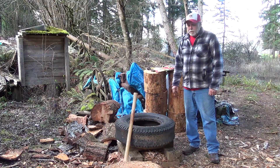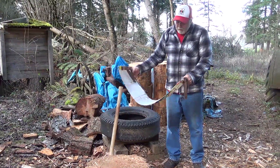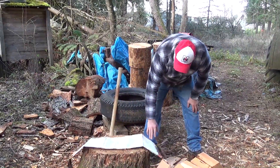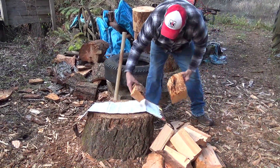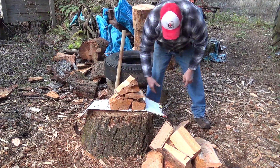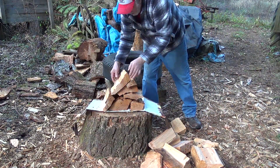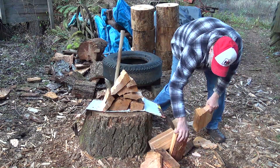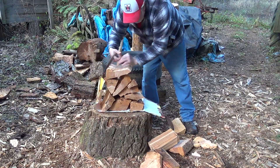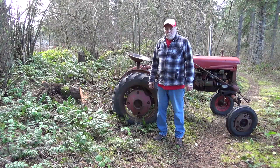Mr. Cheapskate here — we're using a modified feed sack for carrying the wood. I didn't use this for about a year, but as long as you don't overload it or put anything with sharp edges in it, it works really well. I could have spent 75 to 150 bucks to buy a nice high-quality handmade wood carrier, but since I'm cheap, this gets the job done.